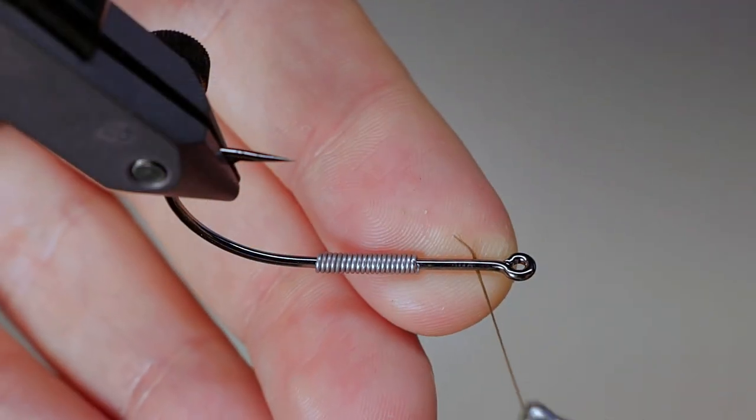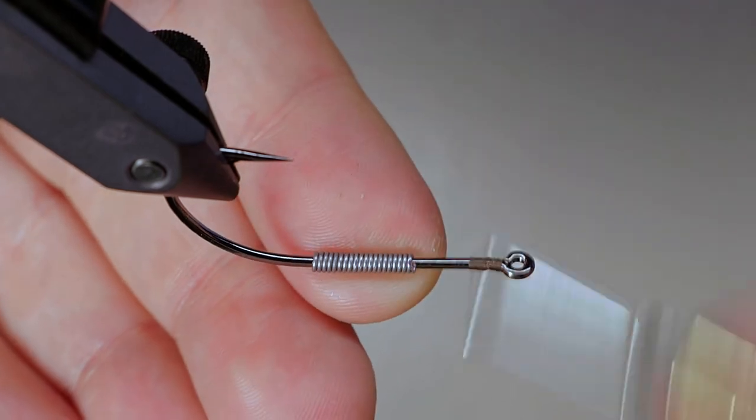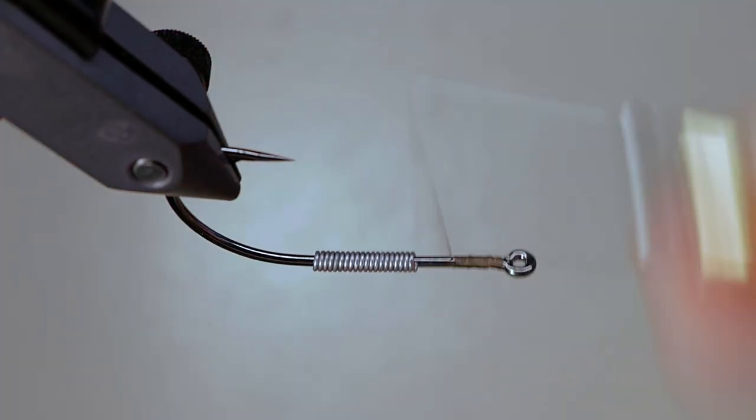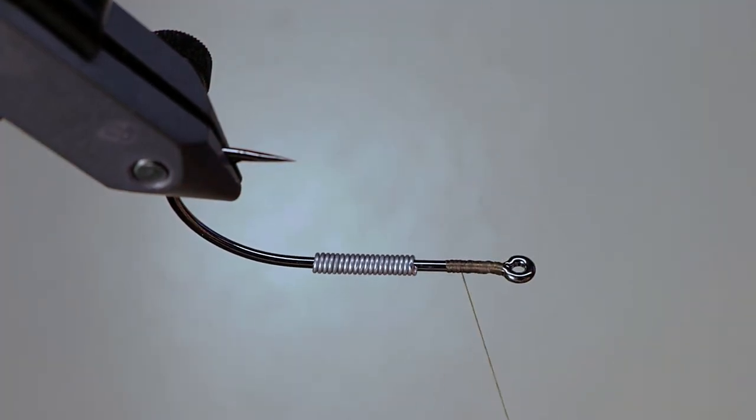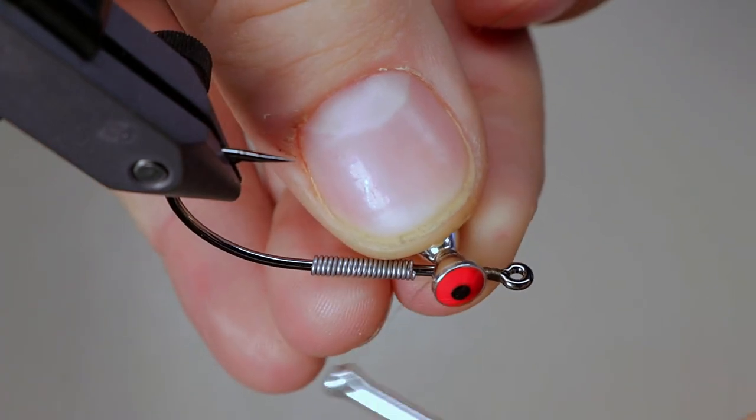Place the front hook in your vise. If you have a rotary vise, you can turn the hook upside down — I find it easier to place the dumbbell eyes this way. Start the thread just behind the eye of the hook, and if you choose to add lead, leave it out of the way until you get the eyes secure.